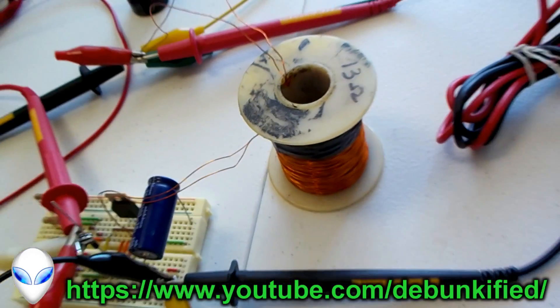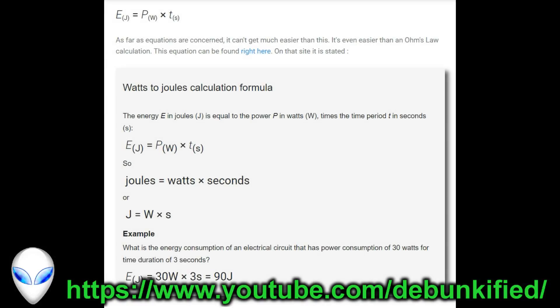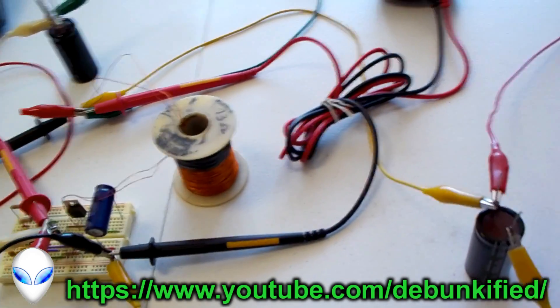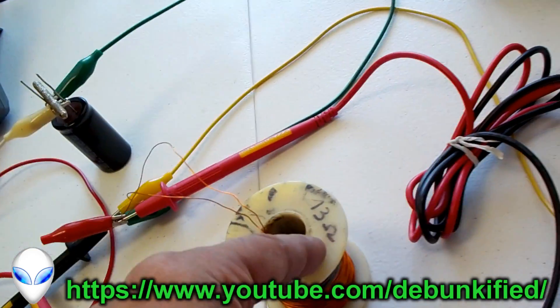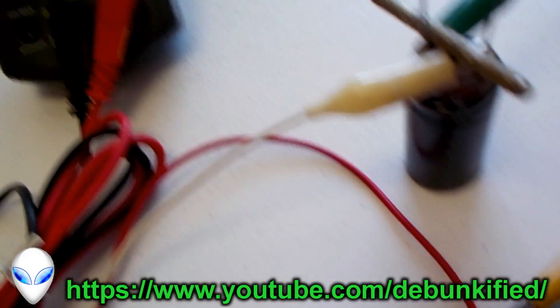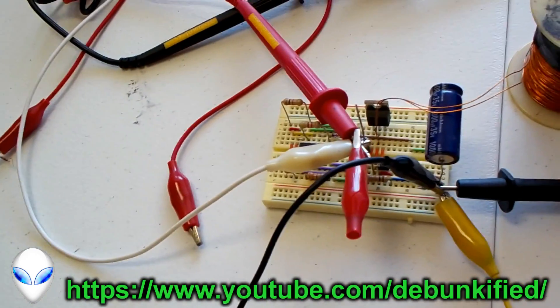As you can see with this equation right here, energy is obviously equal to work. With that said, we're going to be taking the output from this load and charging this capacitor up over here. Right now I've got it shorted to keep it at zero volts so we can start from zero.